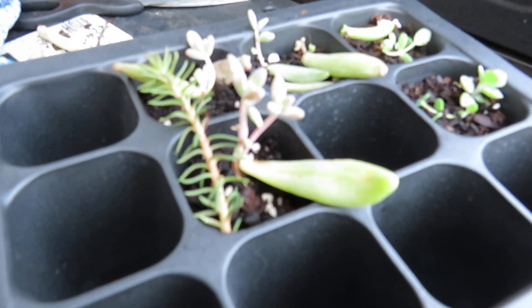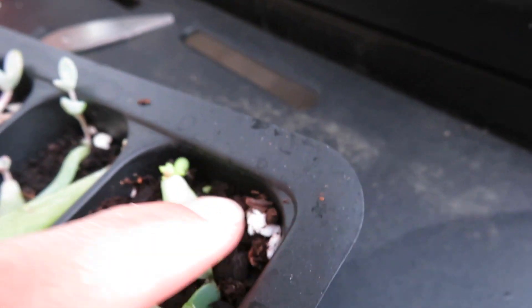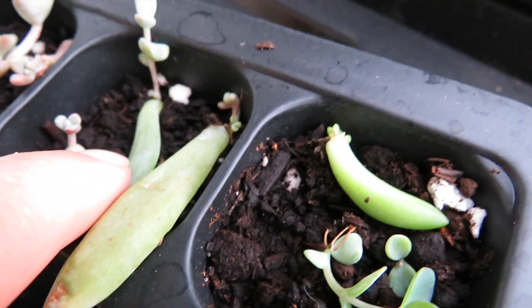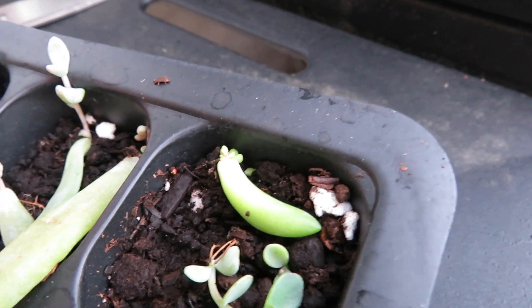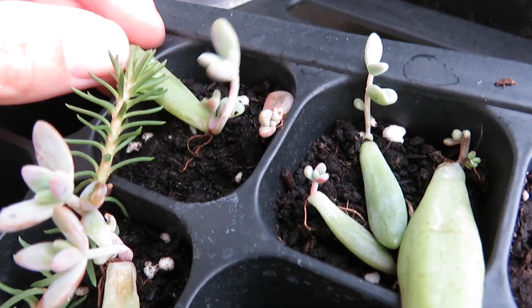After you pull off all your leaves, let them callous over, grow roots, and they start popping out little babies — those little babies will turn into these guys right here. The leaf that was growing roots will eventually start putting off babies that get bigger and bigger. I've had these ones in here for a while now, and the roots are officially in the soil. It's okay if they're leaning a little bit — they're just little babies.